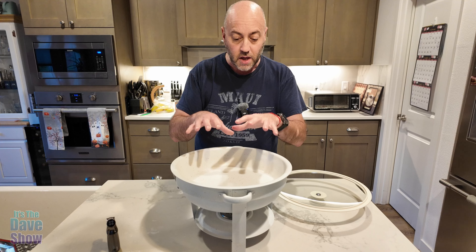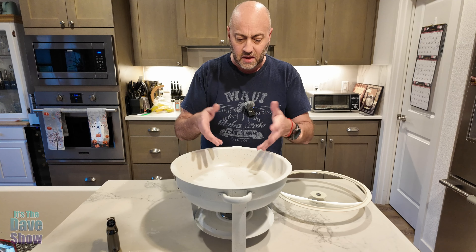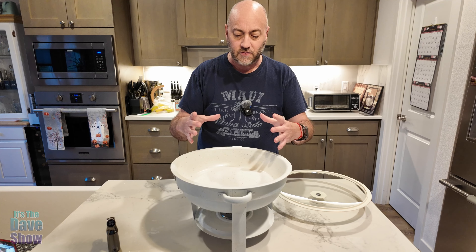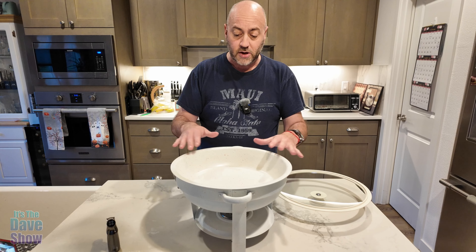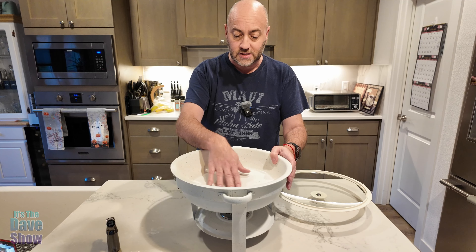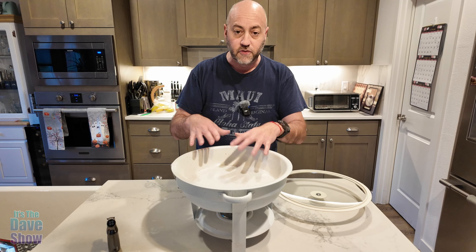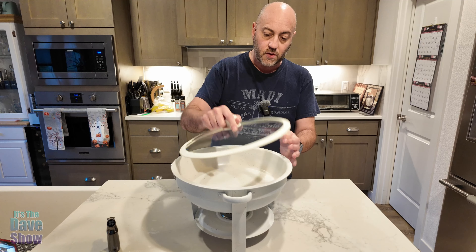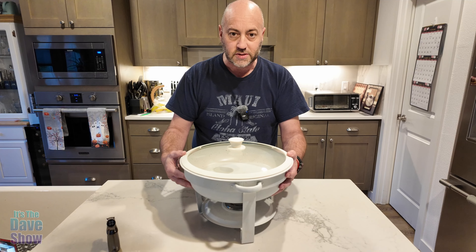Then you put the shallower bowl in — that's where the food goes. You can probably use a liner or a small pan in it, like if your rolls are already in a pan. The metal surface is nice and clean and will clean up very easily. Then you put your lid on; it's got a rubber seal to keep everything nicely sealed.